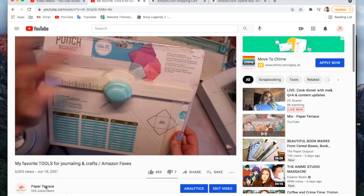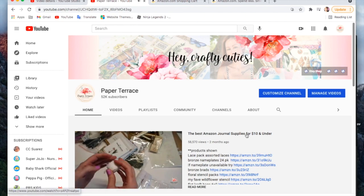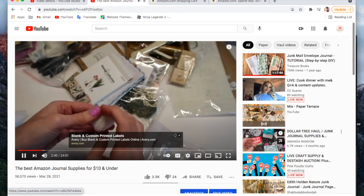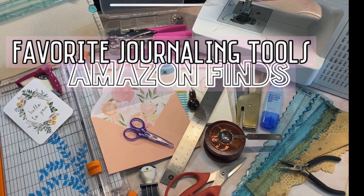If you want more ideas for things that I like from Amazon, I'm going to make a playlist where I'll show you all of my Amazon-based videos, and all of those videos have links to the items. Let me know what you're getting down below — would love to hear it. I'll see you in the next video, bye guys!